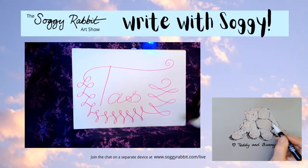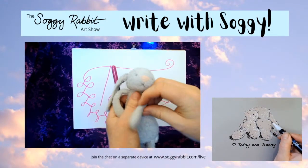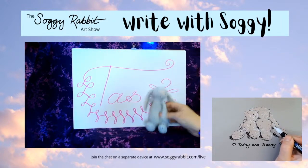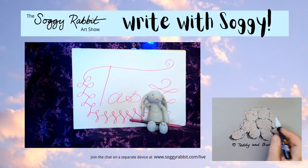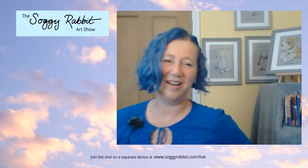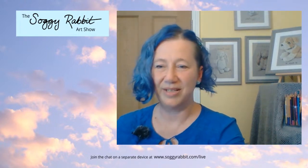Well done, Soggy Rabbit! Taz, I hope you enjoyed that. Give Taz kisses - very nice! And wave goodbye. Thank you, Soggy Rabbit. And thank you, Ant, for your helpful suggestion - such a lovely idea. Honey and lemon is always good for sore throats. Jasmine, I hope you feel better soon!